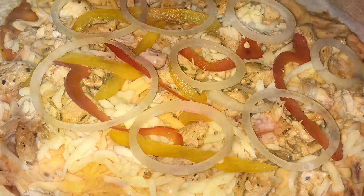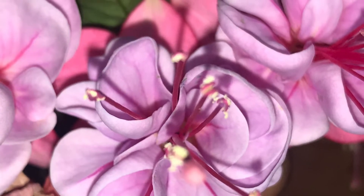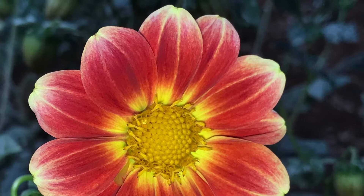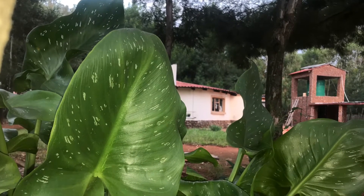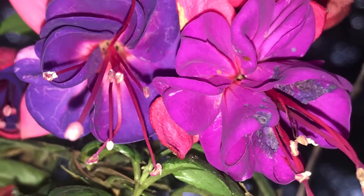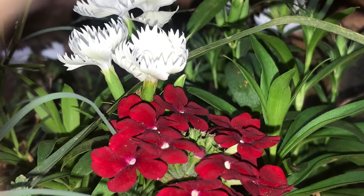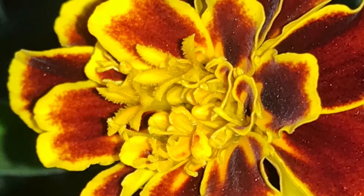That is my homemade pizza — I love cooking, my son loves my food so I always cook him the best. In summer the solar just charges all day and I don't need the generator. I use the generator because I don't have a power supply from the government — I'm completely off-grid, so I power the battery myself.